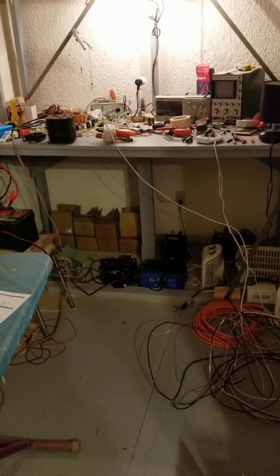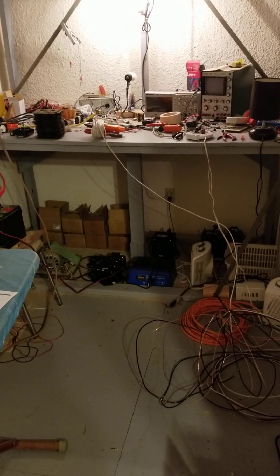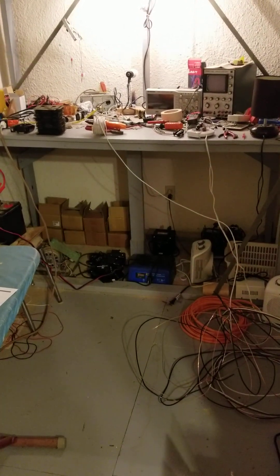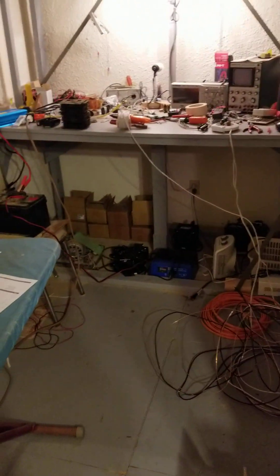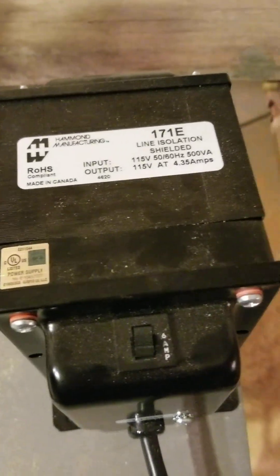Hello, this is Mark, welcome to my Super Puts channel, in memory of my cat I had in the 80s — a gray and white tabby. Today I'm going to talk about no-step isolation transformers. This is what they look like.